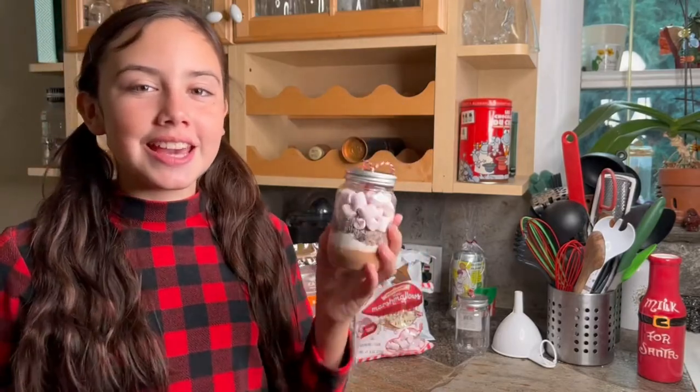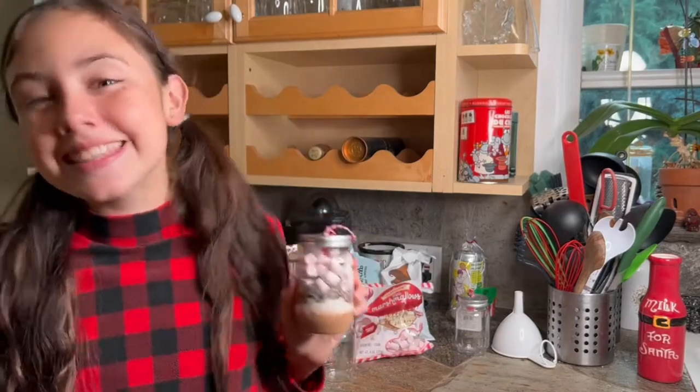Hey guys, what's up? It's Natasha, and today I'm going to be teaching you guys how to do this cute hot cocoa ornament. Let's get started!